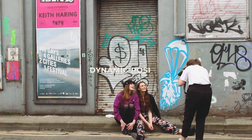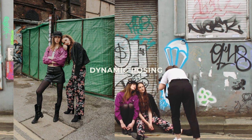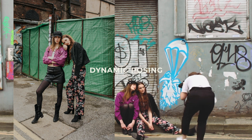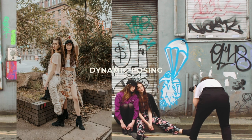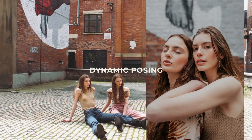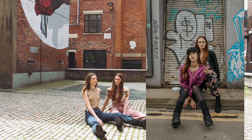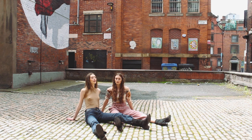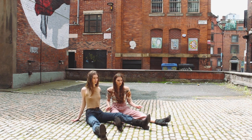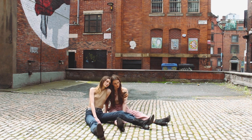I'd also massively suggest utilizing dynamic posing. Get your models working at different levels, get them doing interesting things with their bodies, making shapes, really using their bodies to their advantage and playing off of each other. This dynamic posing is really going to take away from any awkwardness within the picture — the viewer will be drawn in by this dynamic use of movement, and it generally makes for a really good image.